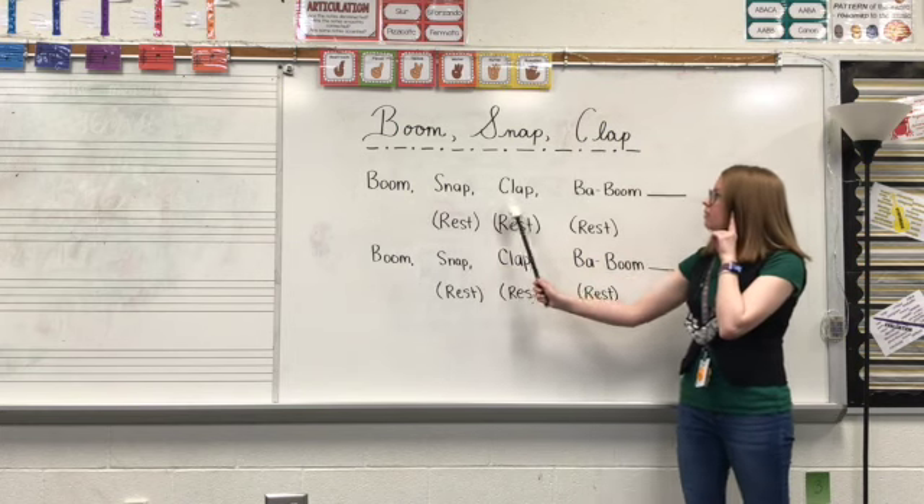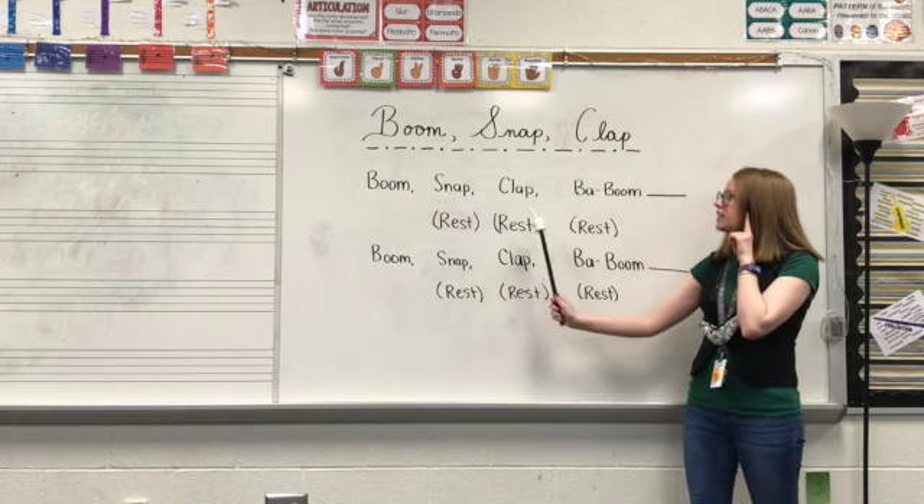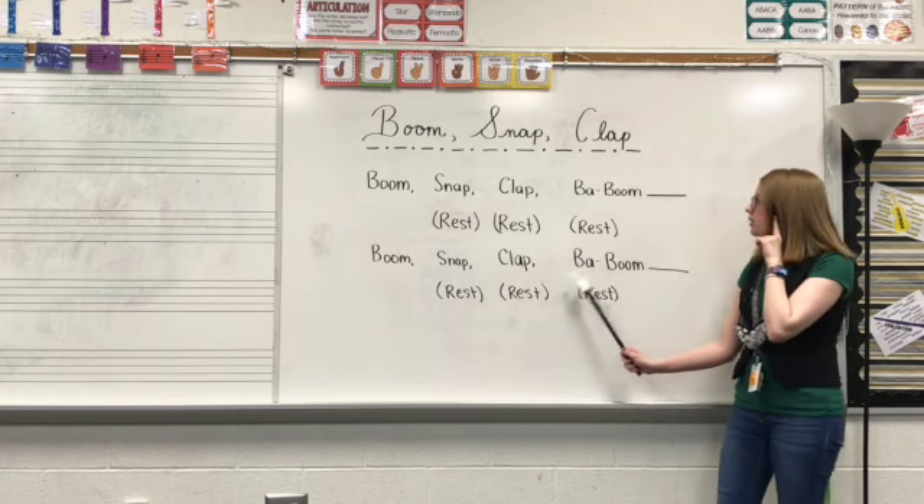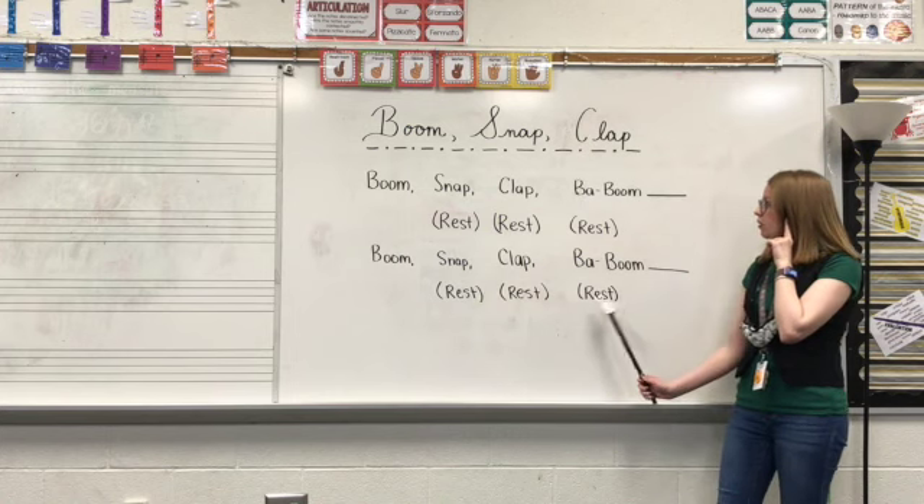Boom, snap, clap, baboom. Rest, rest, rest. Boom, snap, clap, baboom. Rest, rest, rest.